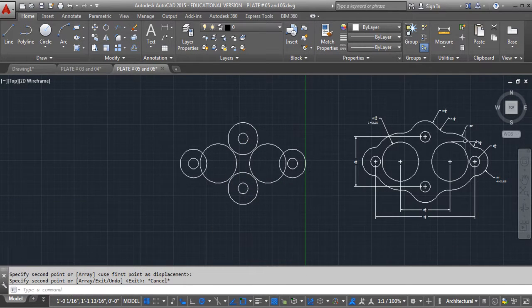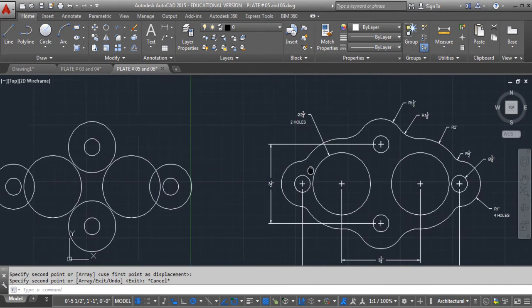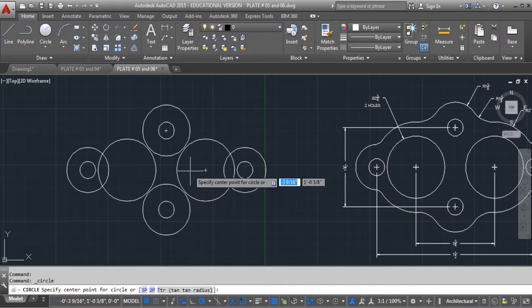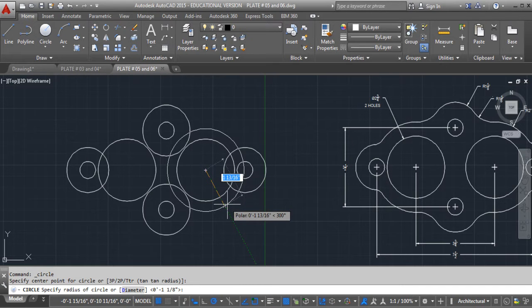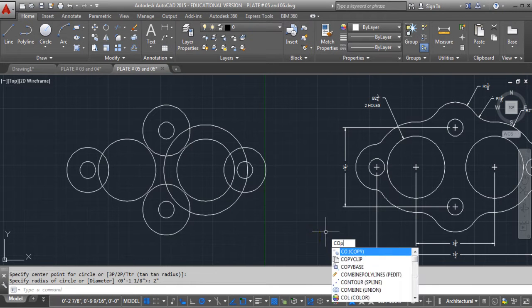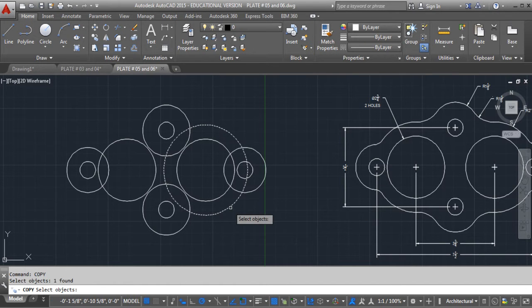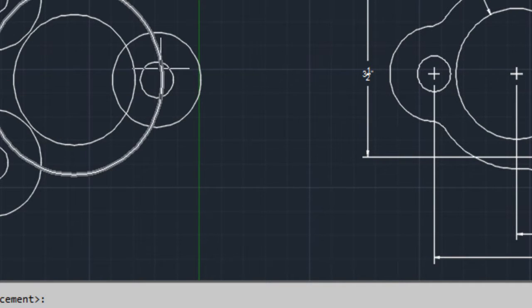Now we need to look at the radius right here — it says the radius is 2 inches. So we come over here, select radius, do it from this center, and let's do 2 inches. We will copy it from the center here to the center here. Now we look at it and we have a whole bunch of circles.